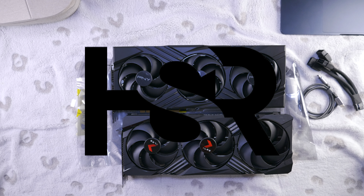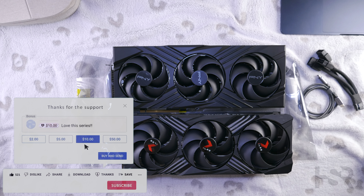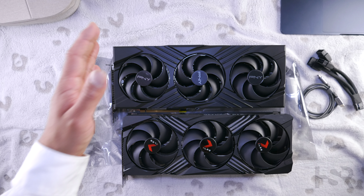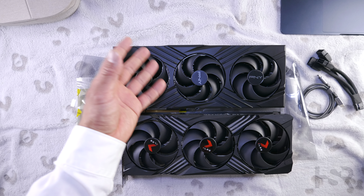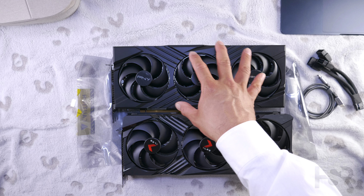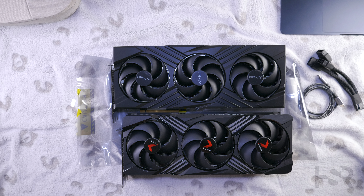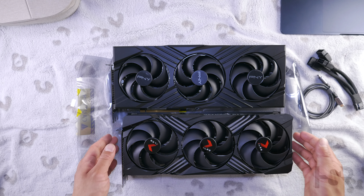Hi guys, welcome back to Honest Straightforward Reviews. Today I'm super excited to bring you a physical comparison between two of PNY's iterations of the 4080 cards. One is the Verto Triple Fan, also called XLR8 on my system through the software. PNY actually calls this the XLR8 Verto, and the other one is called the XLR8 Gaming OC RGB. I wish they just called it OC and non-OC.